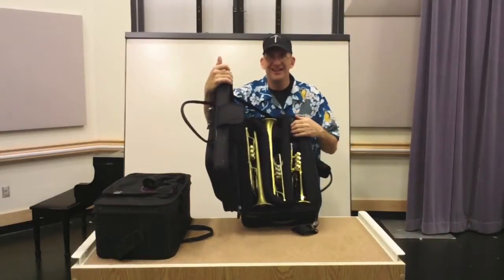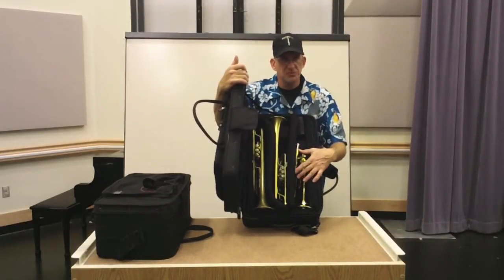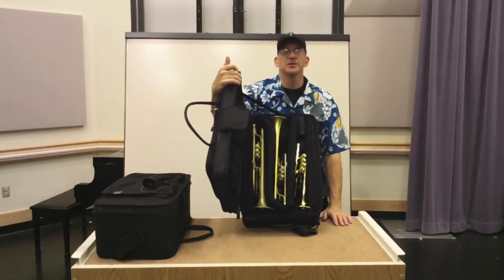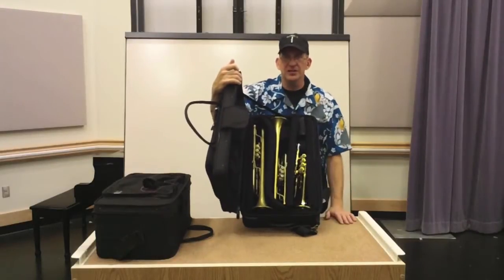Right here is about $10,000 worth of trumpets if I had to buy it all again. That's a lot of money. And yes, I'm trusting it to a $150, $200 case. Think about it.